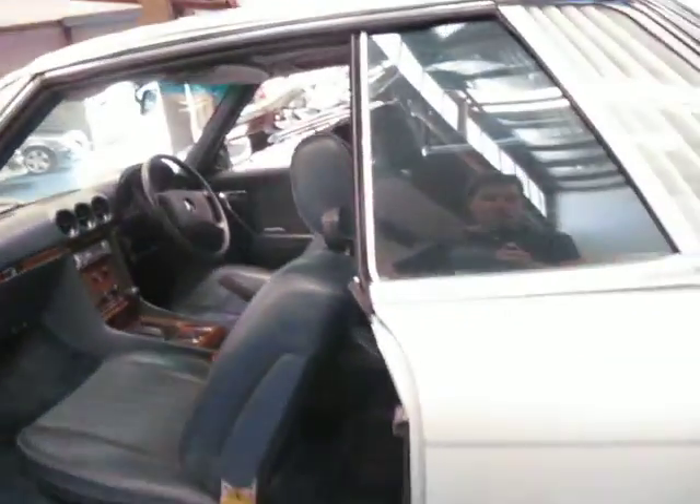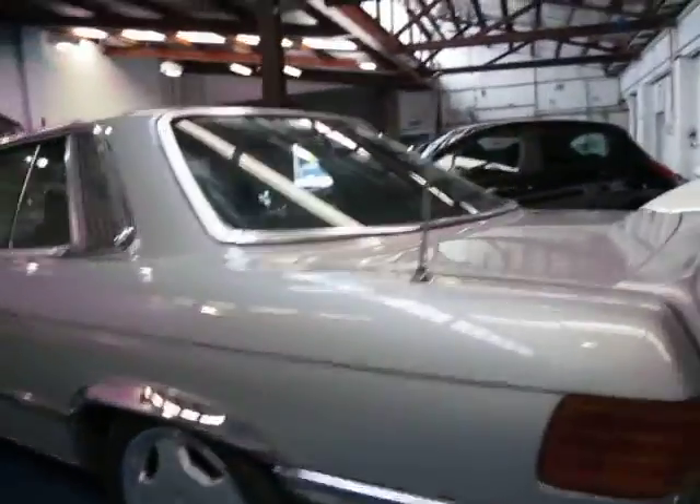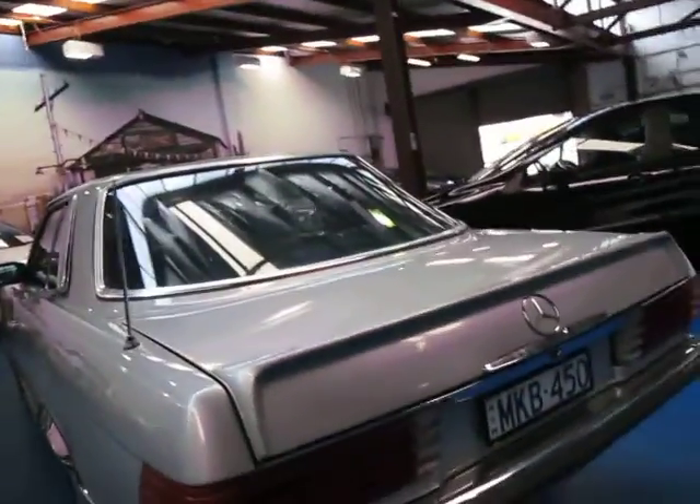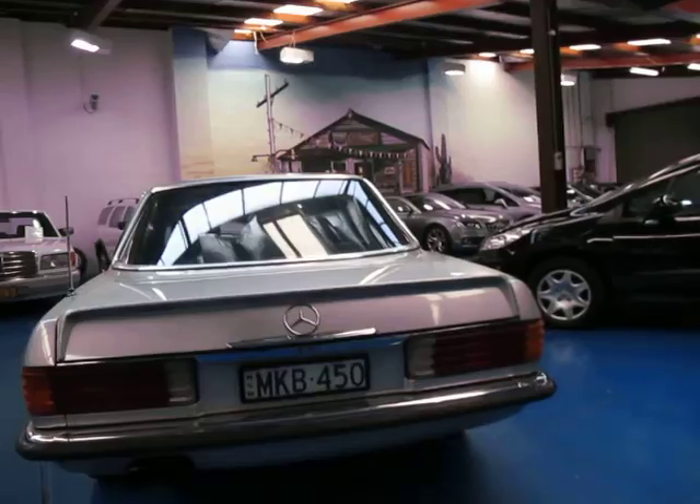I have driven it and it drives very very well. It starts first time, all the suspension and everything feels very very good. I think this car probably would be better suited to someone who is more of a project.